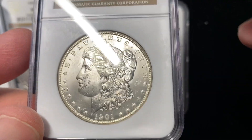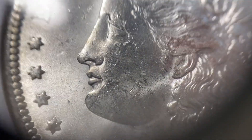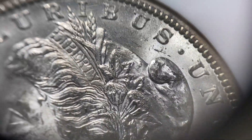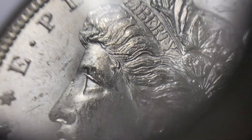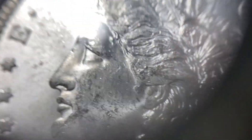This 1910 Morgan's got a pretty nice look to it overall. We'll take a closer look. Real clean field and a lot of little chatter, but nothing — no major marks to distract your eye. Got something under the U in 'pluribus' up there. You generally see some scuff marks and whatnot still on a 64 coin.